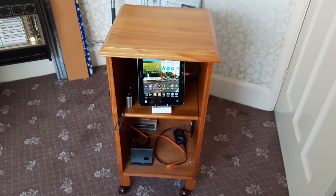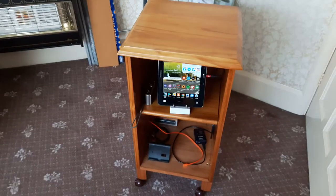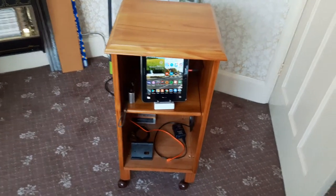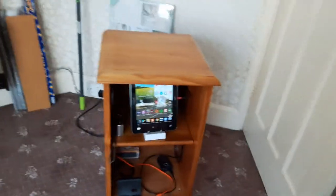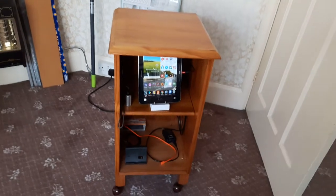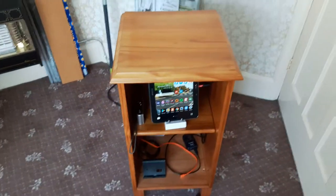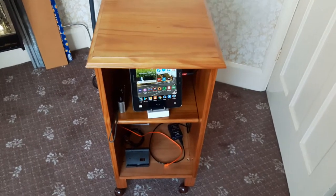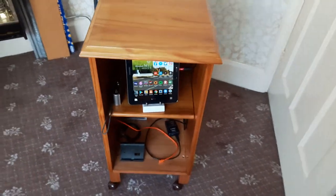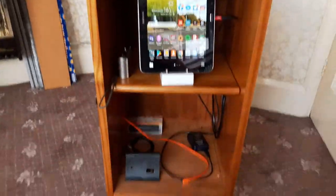Hello people, it's Richie here again. Just a quick little video. Last few days I had this little wooden cabinet kicking around the house - it's about three foot high, 18 inches deep, 18 inches wide. It was just kicking around in the spare room and I wasn't really using it for anything, so I thought I might make a little tablet and phone USB charging station out of it.